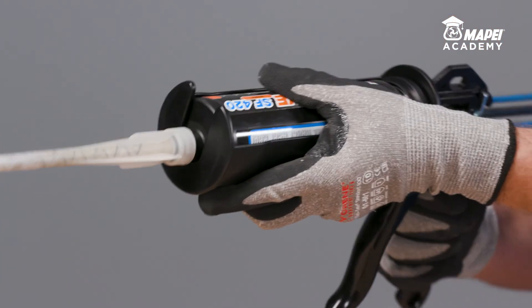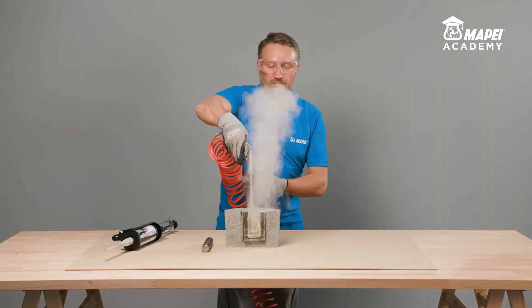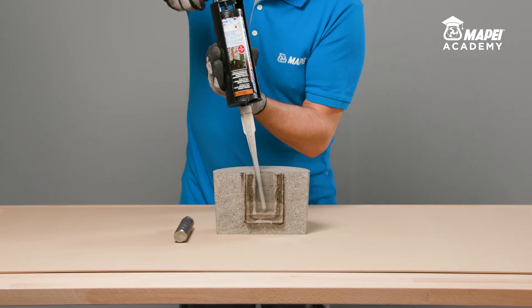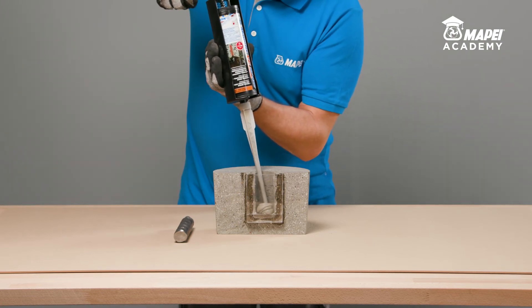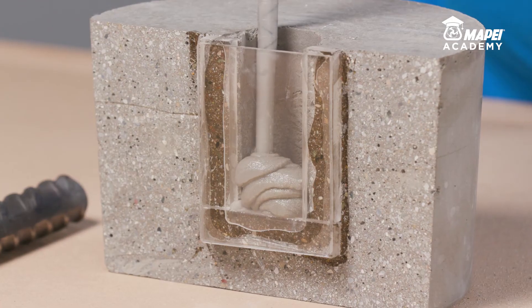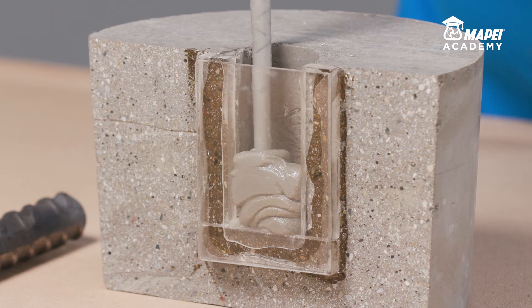Another typical certified application for MAPEFIX VESF is anchoring rebar in concrete, including large diameter rebar. When a new static mixer is used, always dispose of at least the first three shots of resin until you obtain a uniform grey colour.